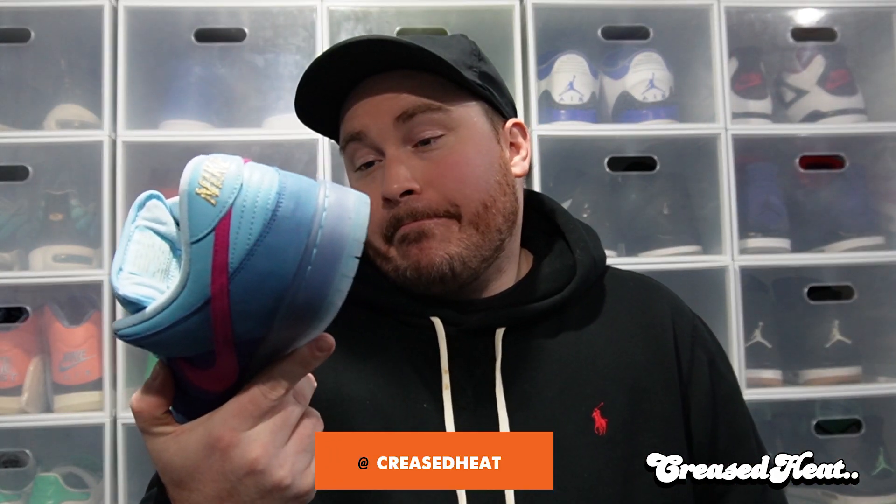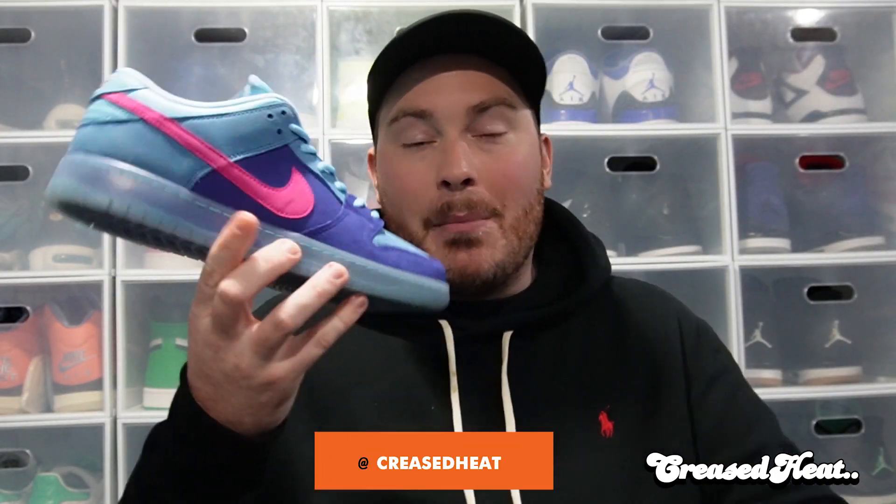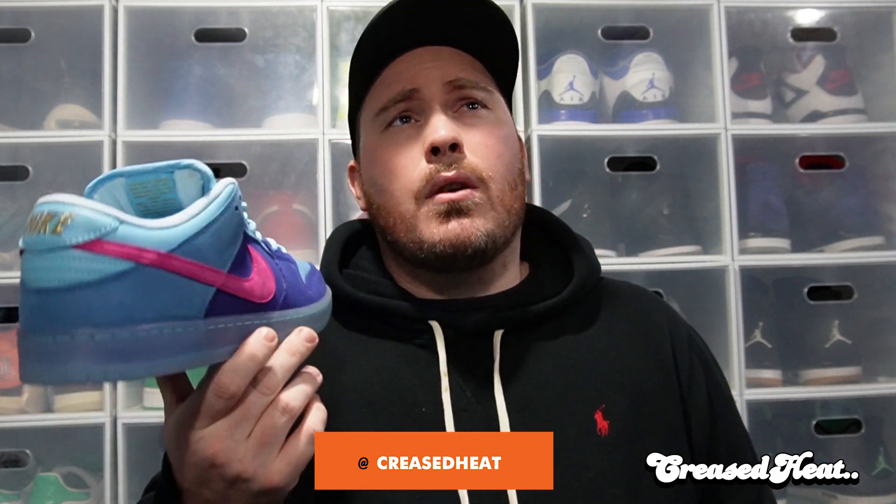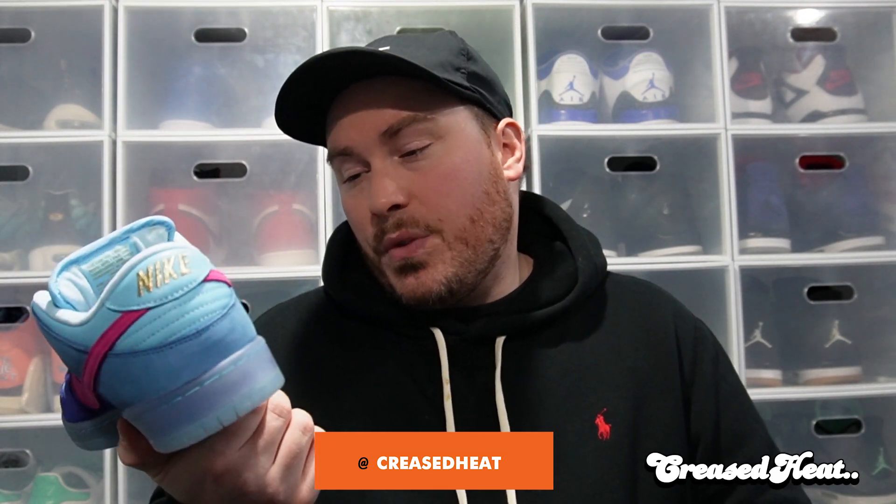What do you guys think? Let me know in the comments. Do you like the highs, do you like the lows? I feel like last time some of the comments were like 'I prefer the lows,' but it is what it is — different strokes for different folks. This has been another episode of CreaseT. Make sure you like, share, subscribe — we'll be back twice a week. Peace. Let's hope this has audio.